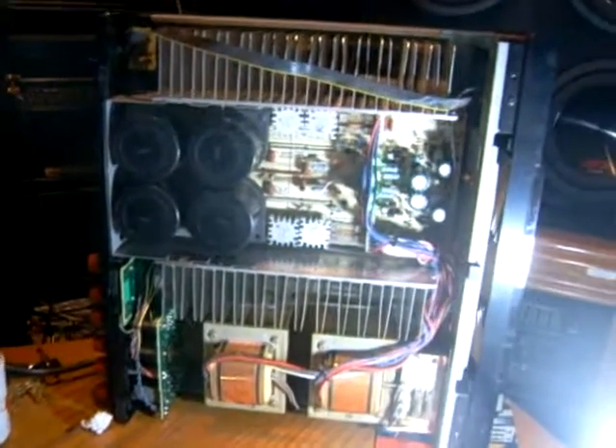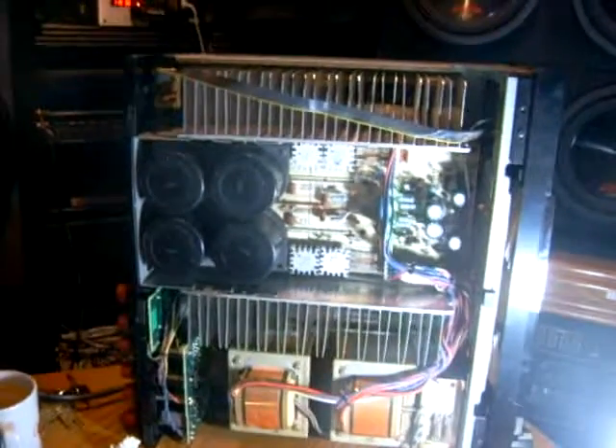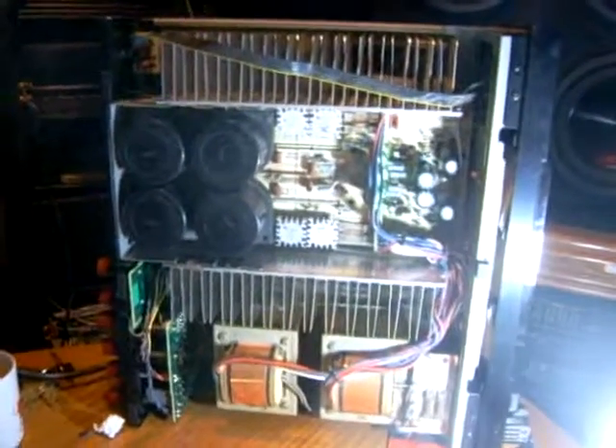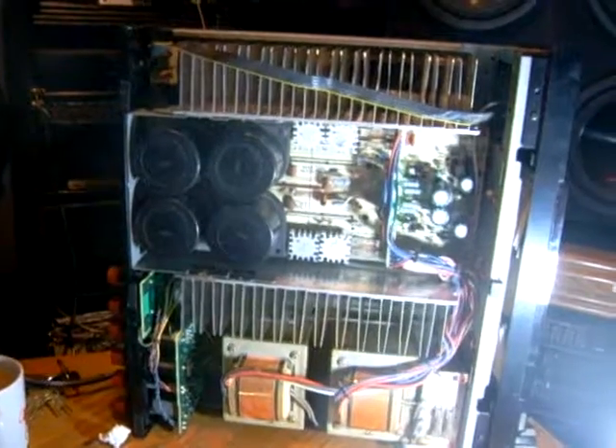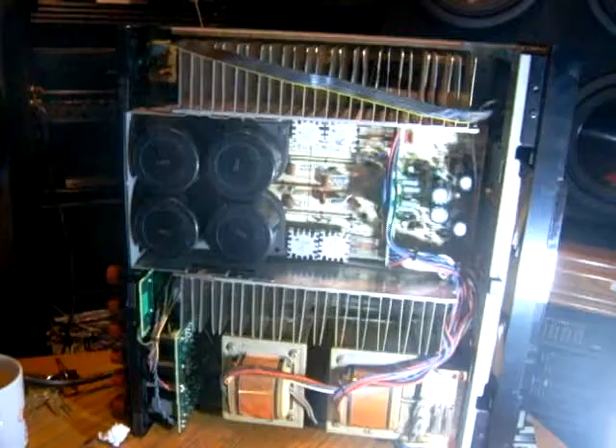This is a short video of what I'm trying to do to fix a Yamaha MX-1000 amplifier. The amplifier started getting a little bit of a scratchy noise in the left channel. Everything played fine, but there was this little bit of scratching and it would actually register on the left channel meter.